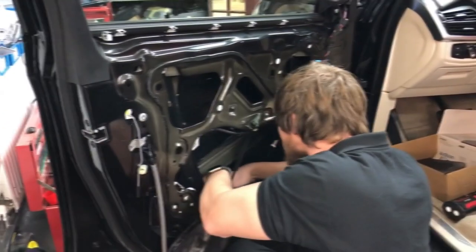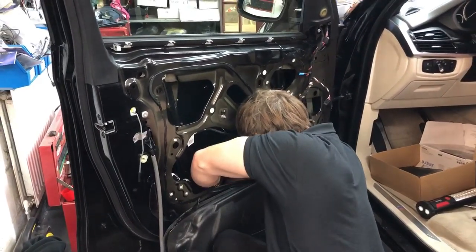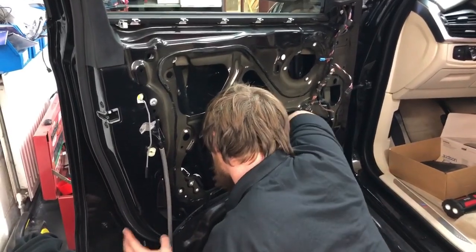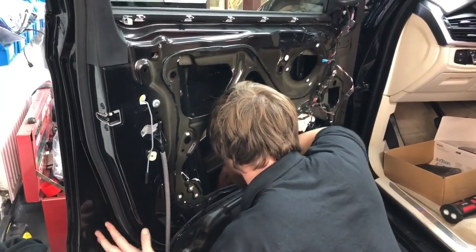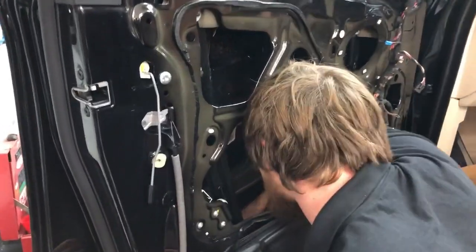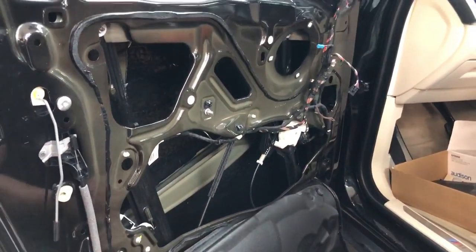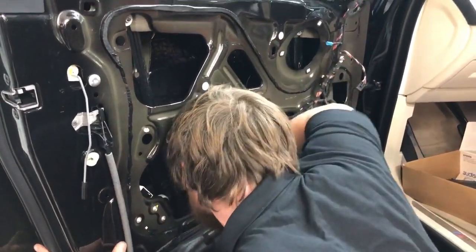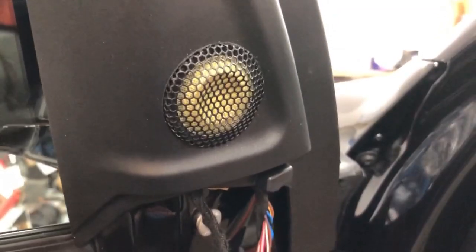One of the really important factors when installing front components is soundproofing inside the door — it's very important and every single installation we carry out is always soundproofed. Here, Jerry is working to complete that in the X5. He's dropped the water membrane back inside the door, heated up sheets of soundproofing, and is now using a roller to press it tight against the outer skin of the door so there's no air behind it. That's a crucial stage of door preparation.